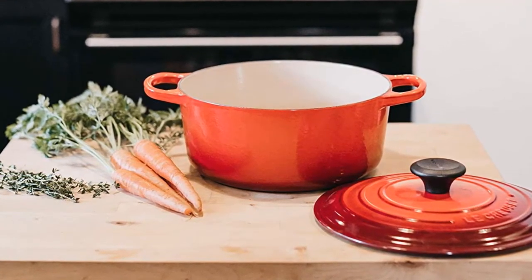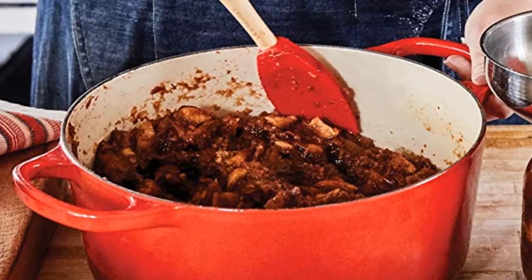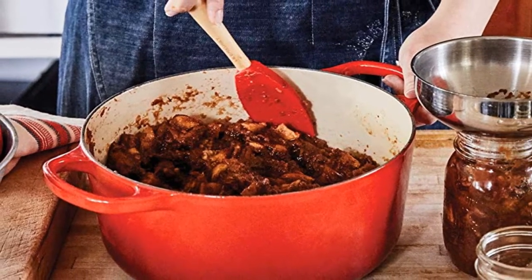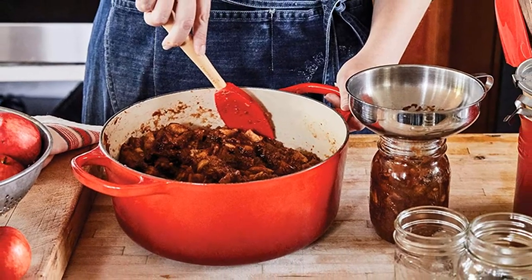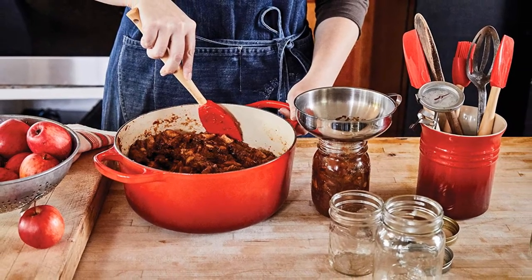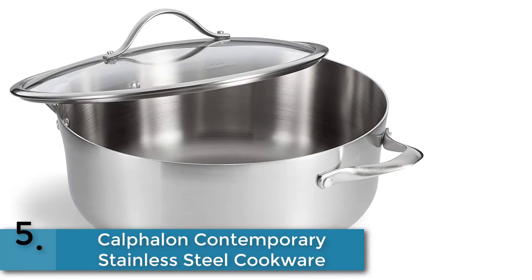Cast iron has the ability to retain heat efficiently, which allows for use of lower heat settings in stovetop and oven cooking. On the table, a hot covered dish will keep food hot for second servings. Cast iron can also be used to keep foods cold — a chilled dish becomes an ideal cold food server on a hot summer day. It can also be placed in the freezer for food storage or advanced food preparation.